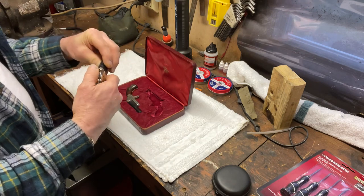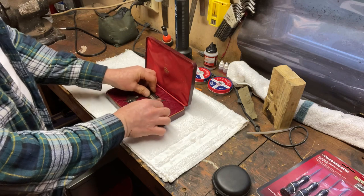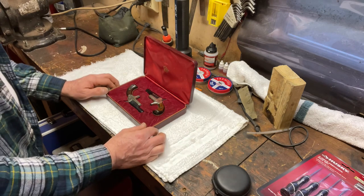They do need a really good cleaning, just oiling — clean off the dust and grime from sitting for decades and decades. But they're in beautiful shape other than that.